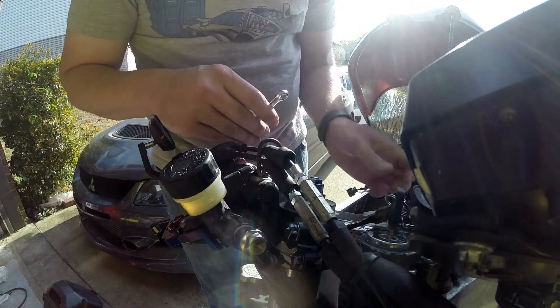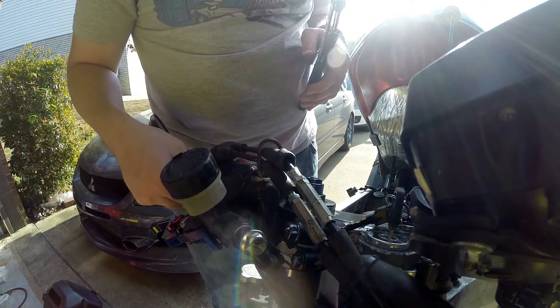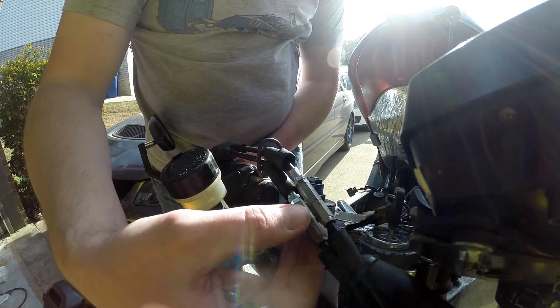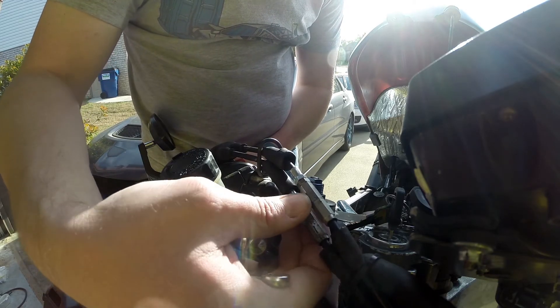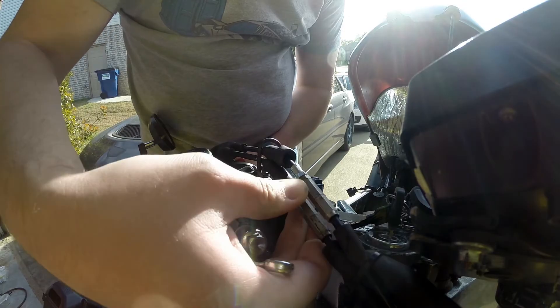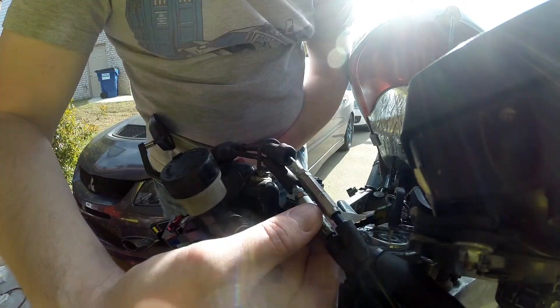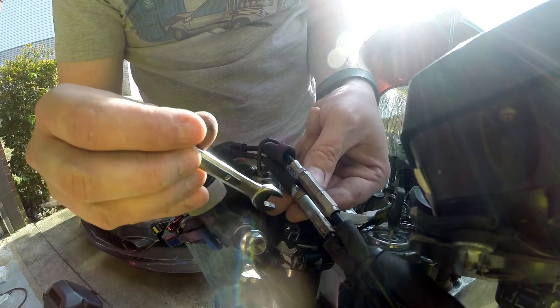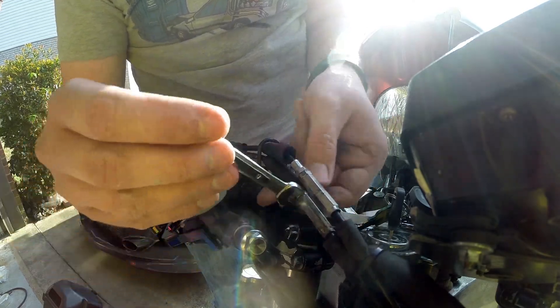We tighten this up — I'm going to hold my adjuster in place and tighten my lock nut. So this is snug. While holding the throttle grip fully closed, turn out adjuster three here until you feel resistance. I think that's probably good right there — I could feel a little bit of resistance in the grip while doing that.